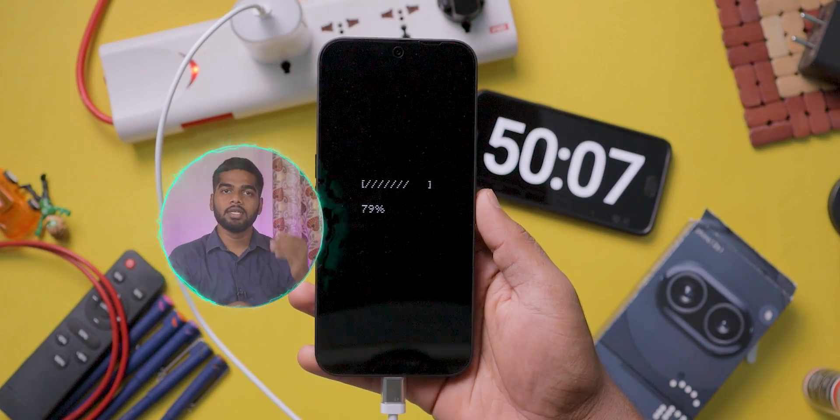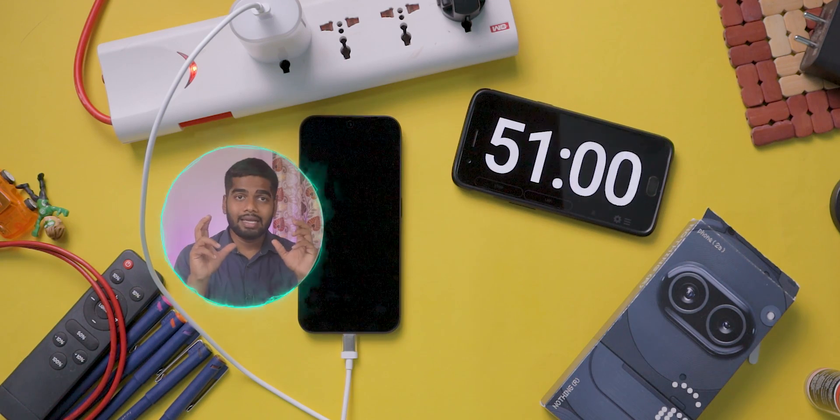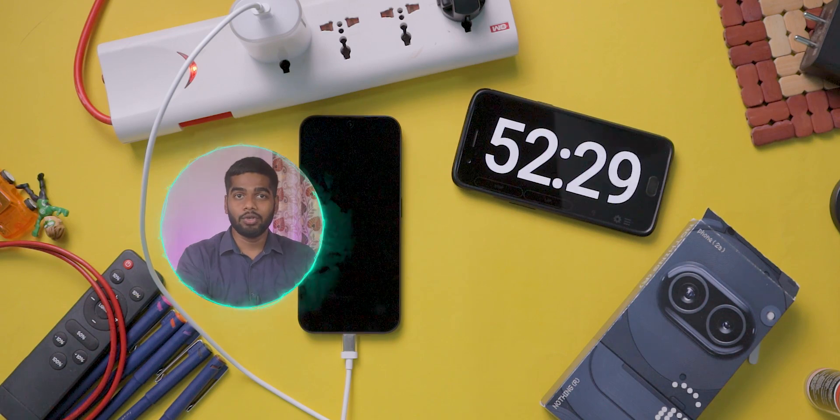After 50 minutes it charged 79%. If you observe the time and charging percentage, you can clearly see the difference in charging speed from 0 to 50% compared to after 50%.